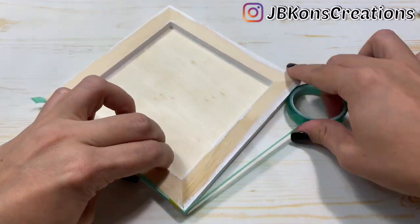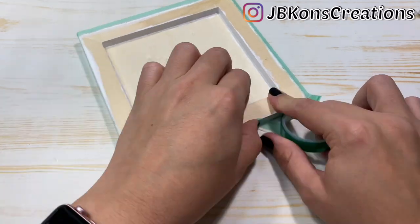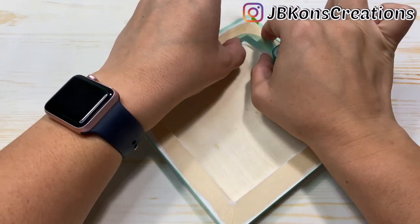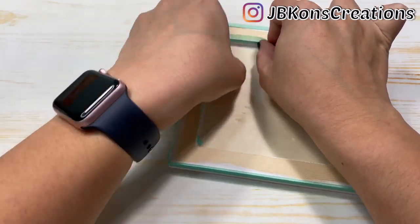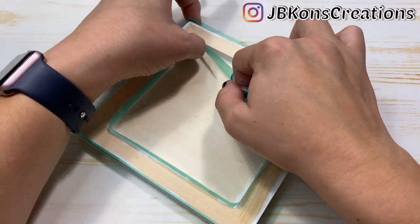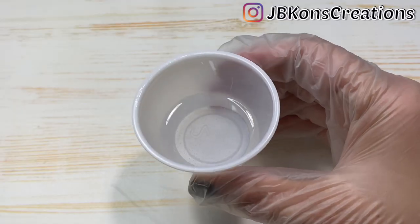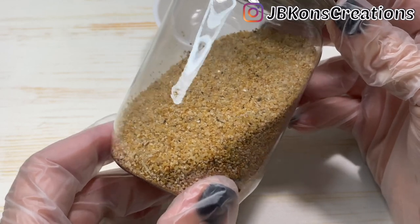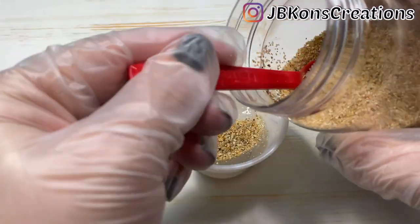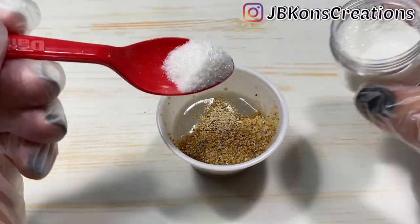Once the paint was dry, I used some of the tape that came in the box and taped the edges of the frame, leaving a lip so that when I added the sand it wouldn't spill over. Then I mixed up some sand that I bought from my local craft store plus some of the sand that was included in the box, and a little bit of glitter with epoxy resin, and spread it as evenly as I could around the border of the frame.